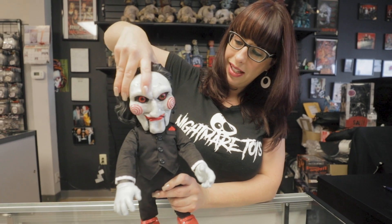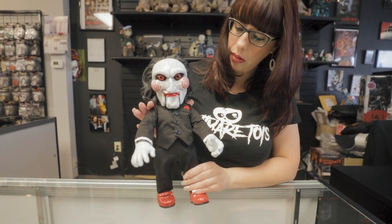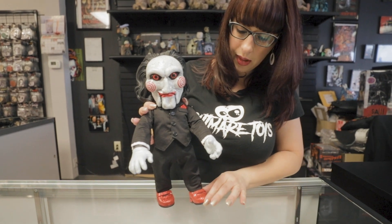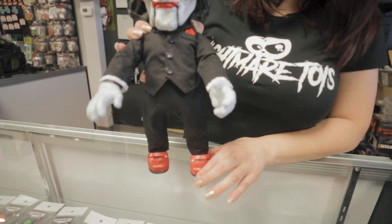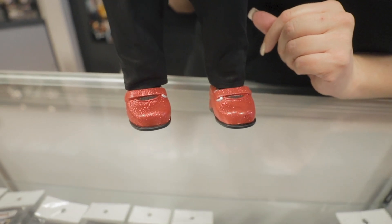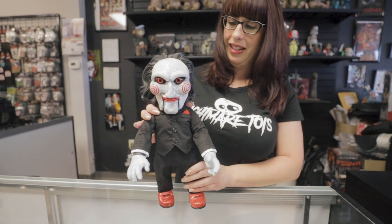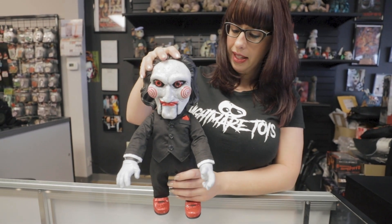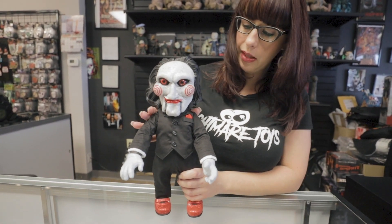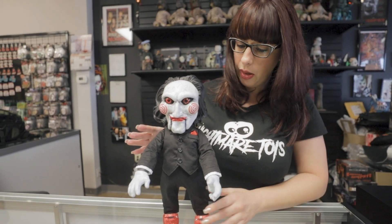Head moves too. Then we'll take a close look at his clothes. He even comes with red glittery shoes, which I love. His head is a little bit top heavy, so you do kind of have to bend him back just a little bit so he'll stand.